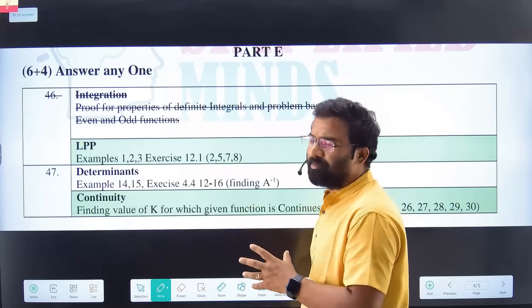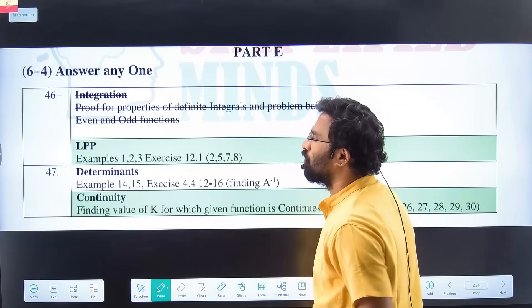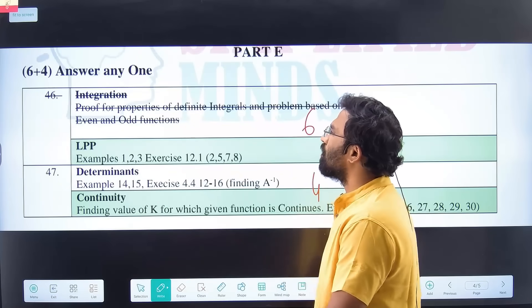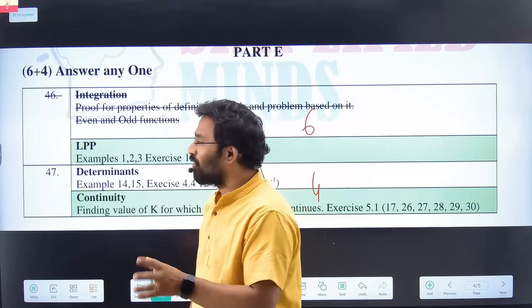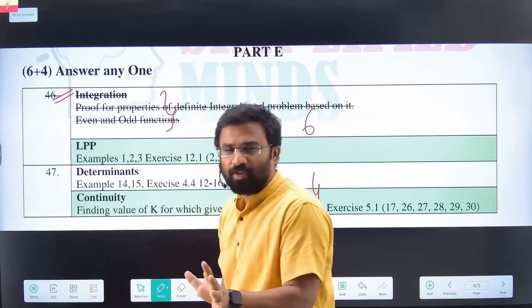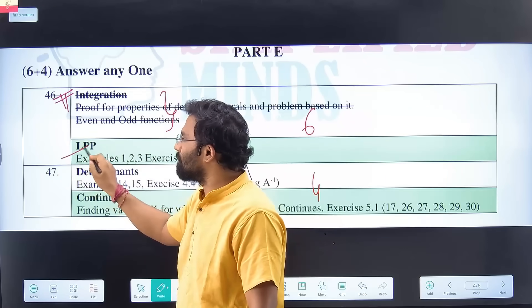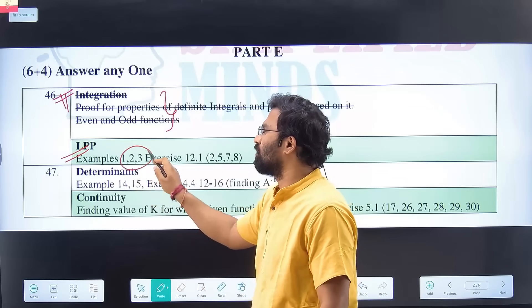If you want to score 60 plus in the board exam, it's very important to score full marks in Part D. In Part D, there will be basically four questions — six marks and four marks options. Many students find integration difficult. There's an integration one-shot video if you're interested, and a separate video only on integration properties. For 60 plus, I suggest LPP — simple questions, only examples one, two, and three will be asked in the exam.